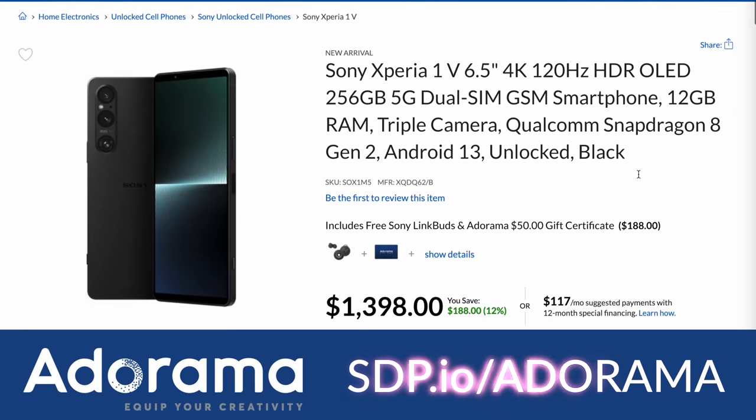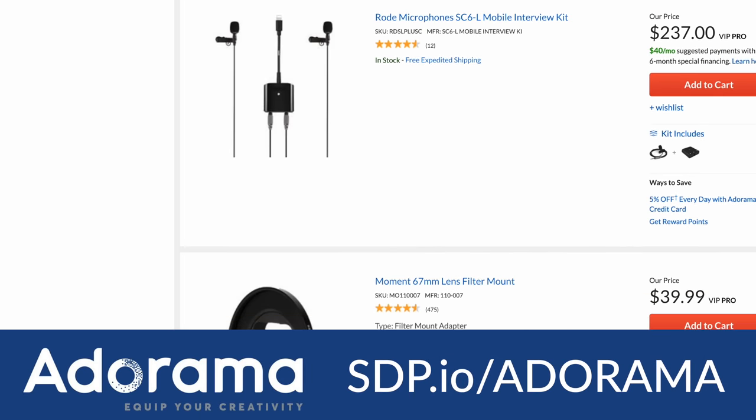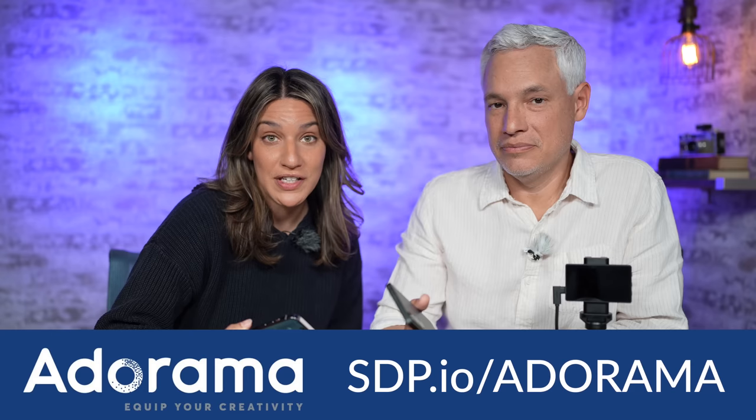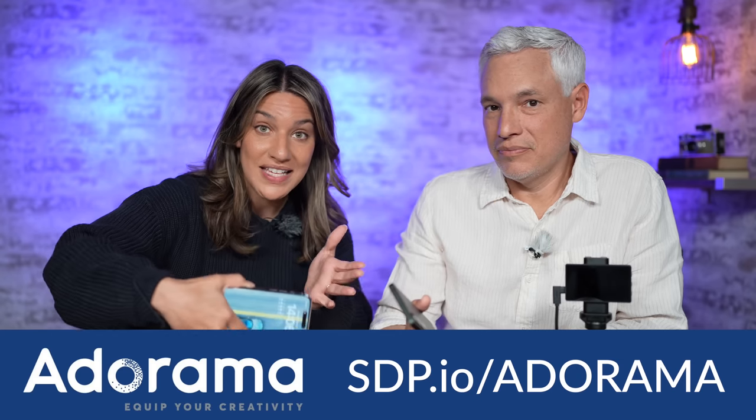I want to say we're not sponsored by Apple or Sony — we're sponsored by Adorama. If you decide to buy the Xperia 1V or lights or tripods or any other creator tools, head to this link and visit Adorama. Be sure to use our link because that lets Adorama know that we're doing a good job. It helps fund videos like these without us having to be sponsored by the brands we're reviewing.